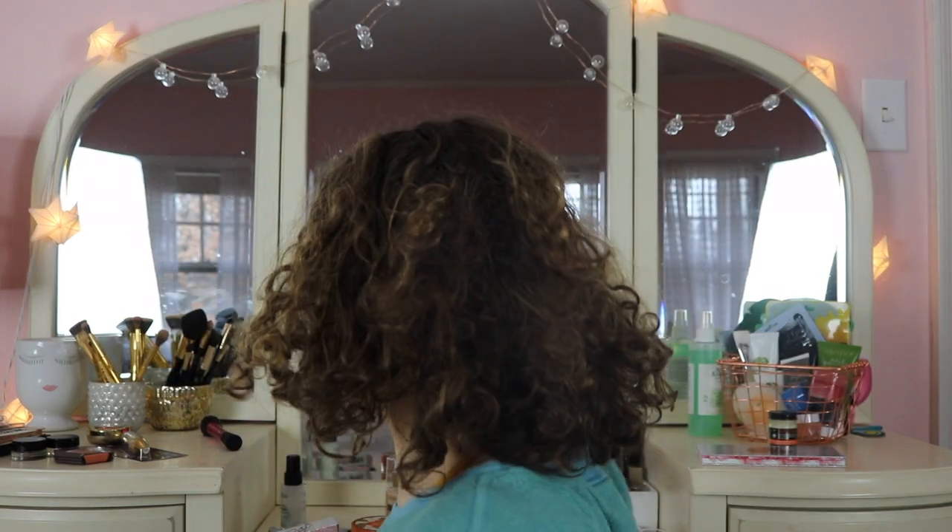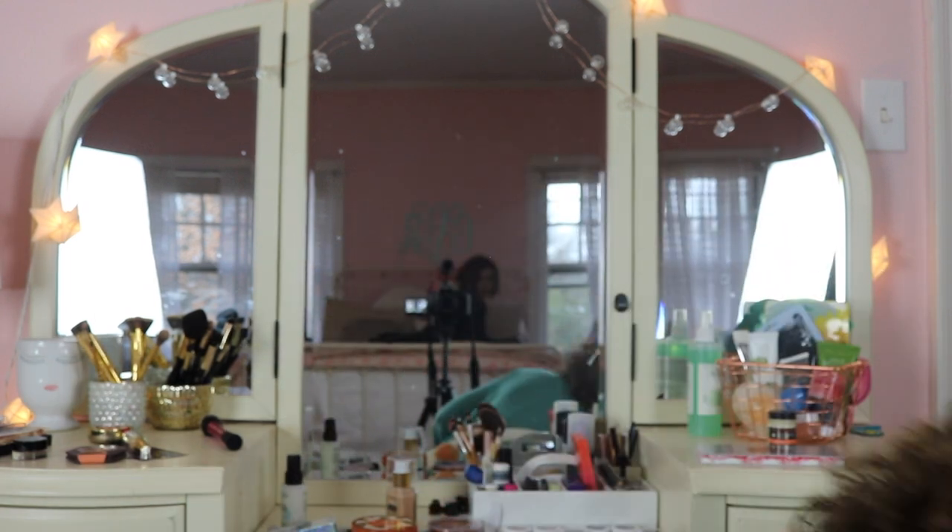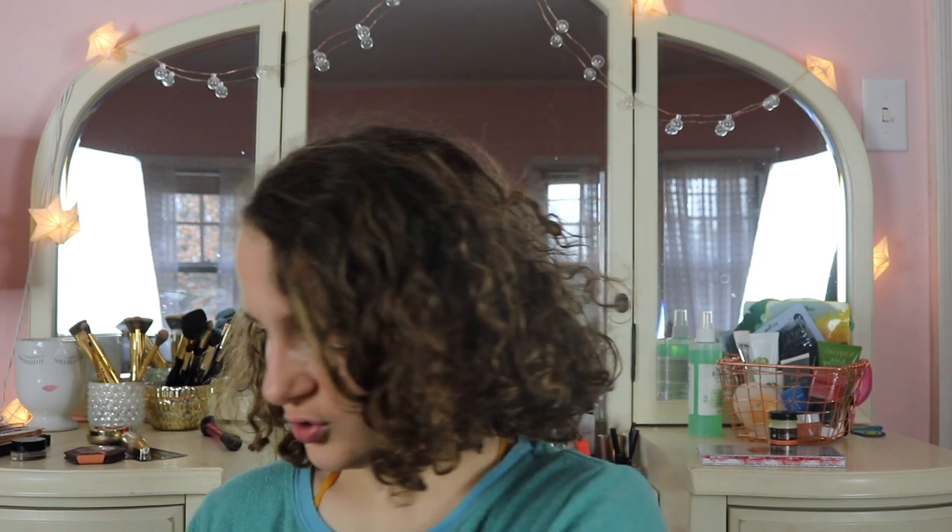Now moving on to eyebrows. I'm using my Anastasia brow pomade — I've used it before but it's more recent. I love it. I also had a free sample of the Anastasia Brow Wiz, the mini pencil, but it literally snapped right off the container. So I ended up with the Anastasia Brow Definer instead, which is the thicker version.